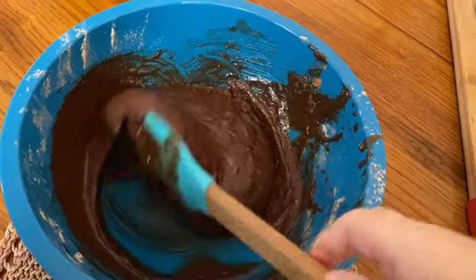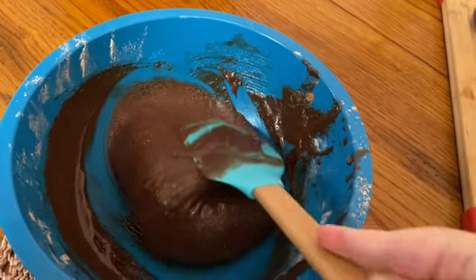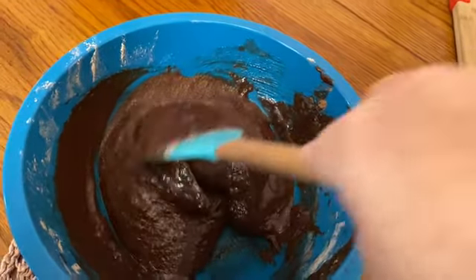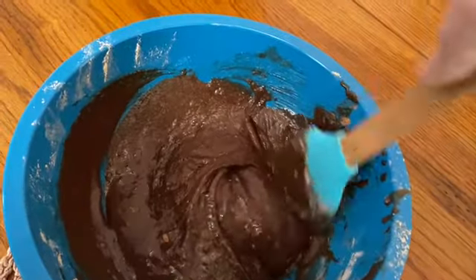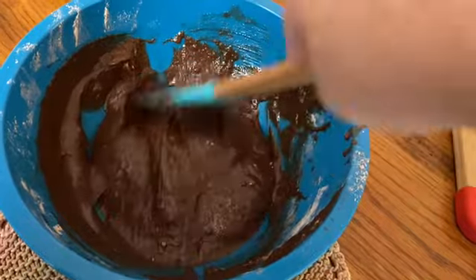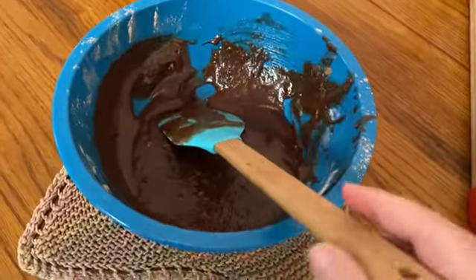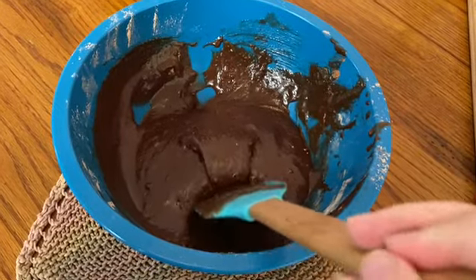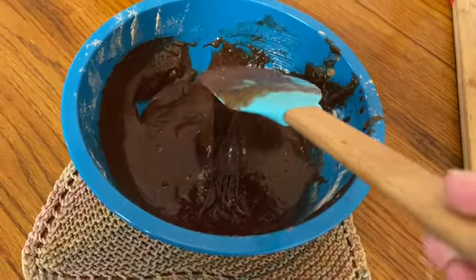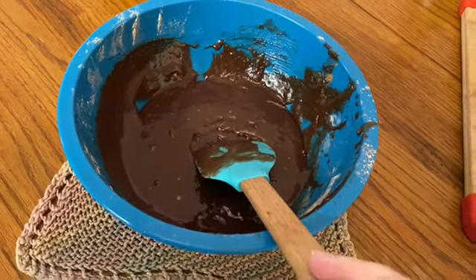I've just mixed the brownie batter in a folding motion like this, scraping the sides, because all the dry ingredients like to hide at the bottom — you want to make sure that you really get underneath and make sure all of that is well mixed into the batter. You want to only mix until everything is incorporated; a few lumps are okay. But you don't want to mix it too much because that is what makes really dense and chewy brownies.